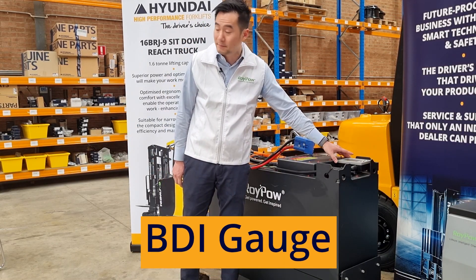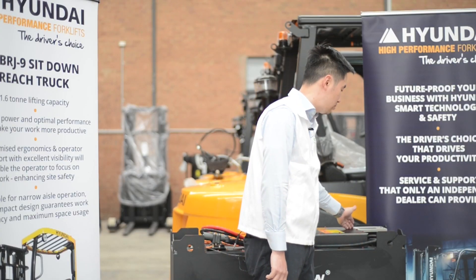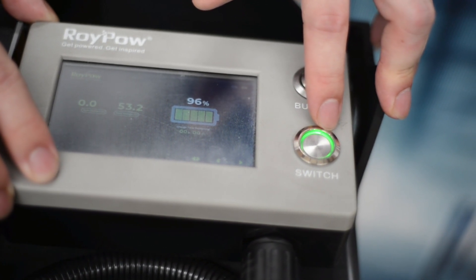This is the BDI gauge with a touch screen. Let's have a close look at it. You have a power button — press it to turn the batteries on and off. The green line means everything is running smoothly.